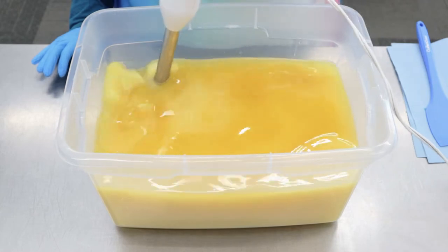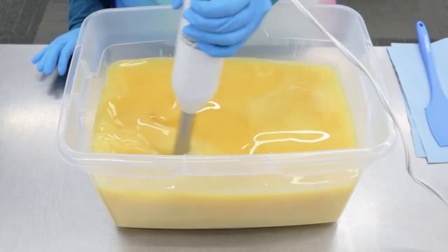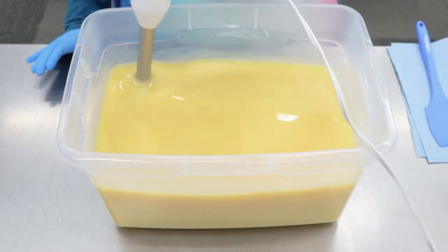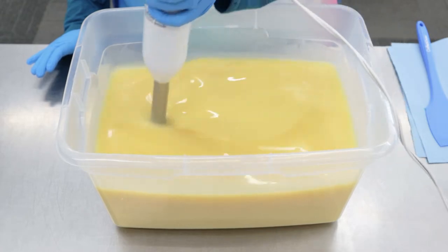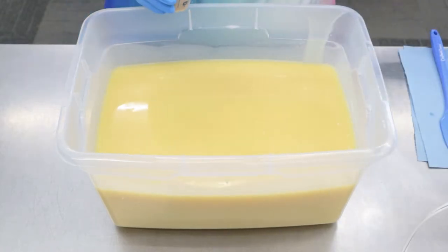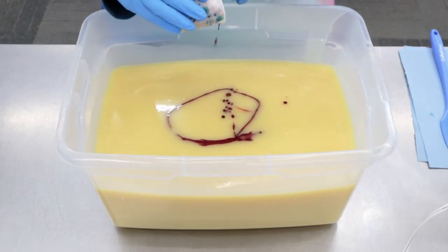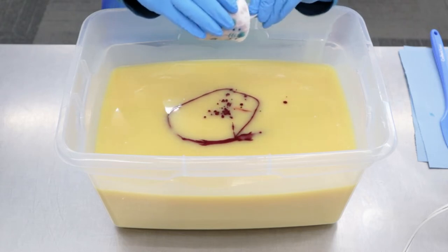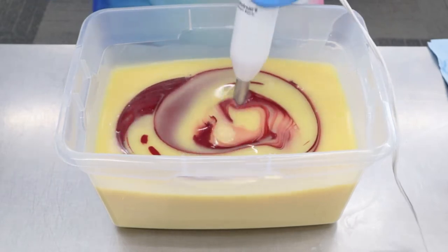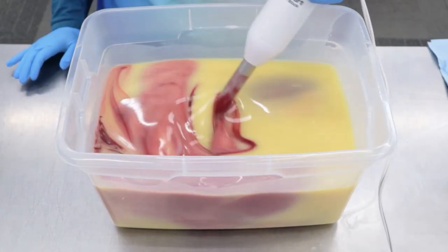We're going to be making two men's soaps today. This one that we're starting with is Dragonstone, and we're going to be making it in a 20-pound slab. I'm just going to add in our colorant. I blended up Trial by Fire from Nurture Soap and a little bit of activated charcoal to try to get this maroon color. I wanted it to be a little bit deeper of a red, but I still like the way it looks.